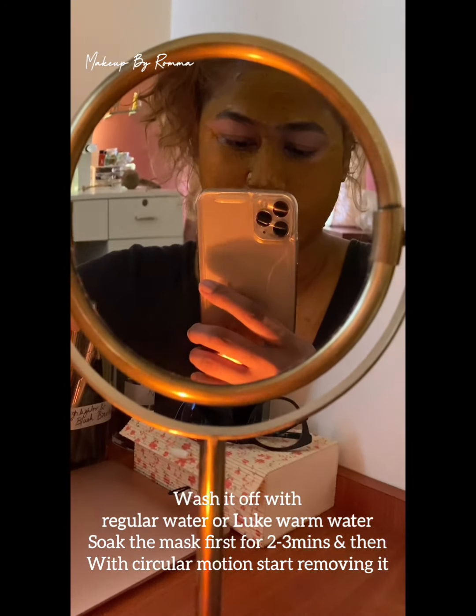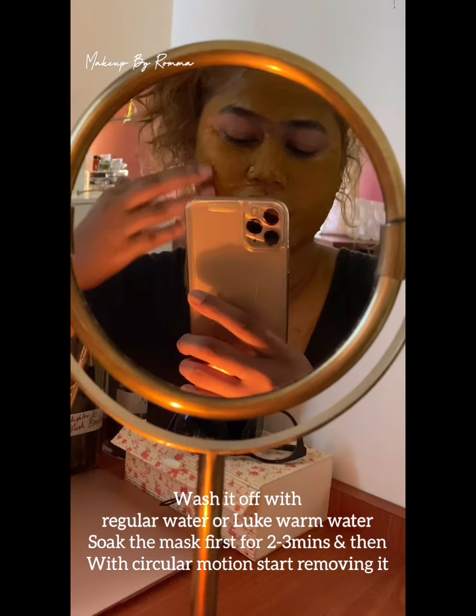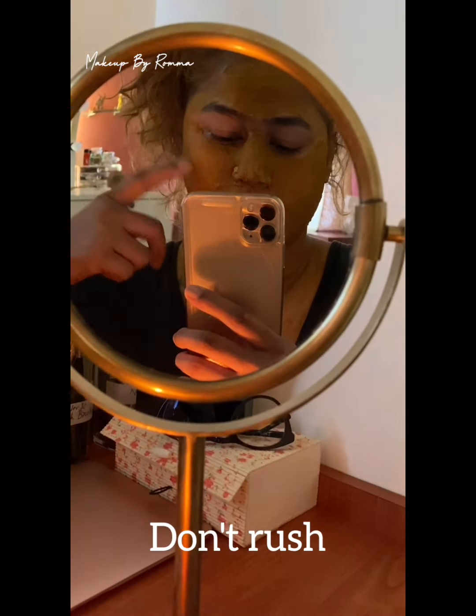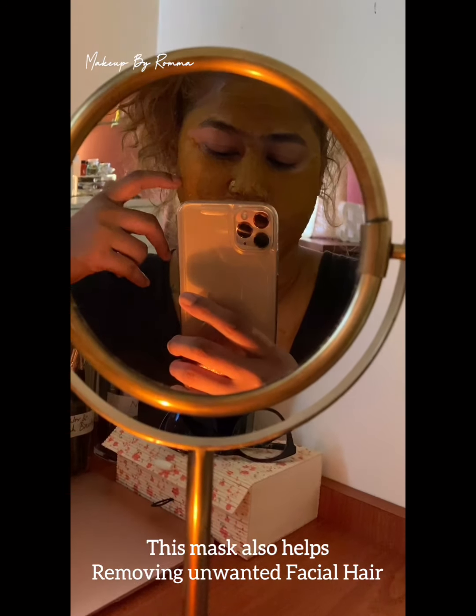Soak the entire face with water first. Leave it for one to two minutes. Then with a circular motion, you can start washing off the entire face. Do not rush with washing. This does help remove unwanted hairs — if you have facial hair, it will remove that as well. So it's like a wonderful mask.